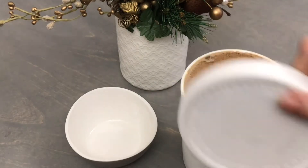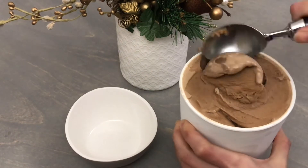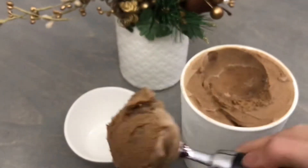Once it's fully frozen, warm up your ice cream scoop and you are ready to enjoy this delicious peppermint mocha ice cream.